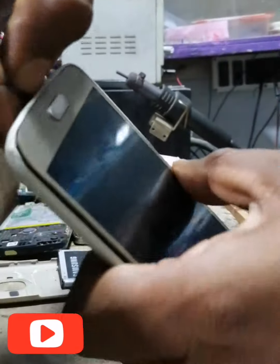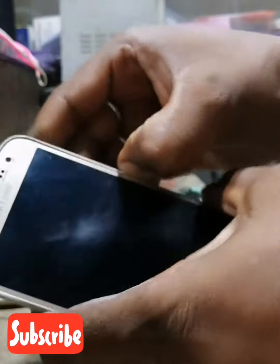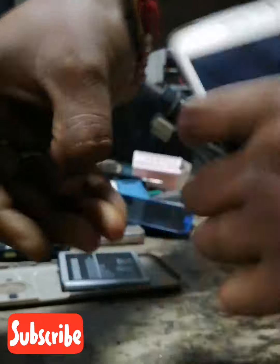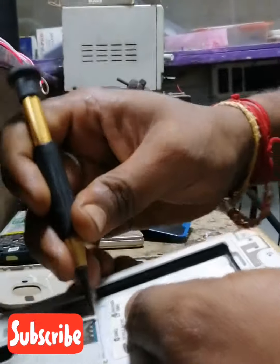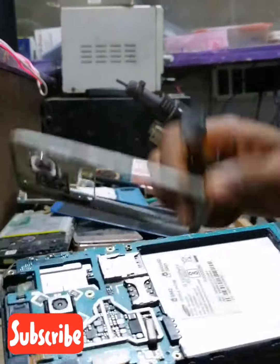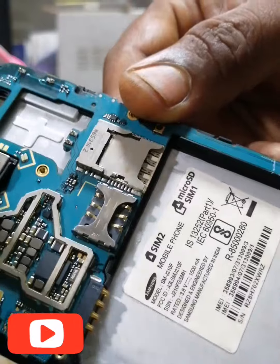I'm going to open it. It's going to be displayed. I'm going to open it, Samsung J2. Let's see if I can open it.